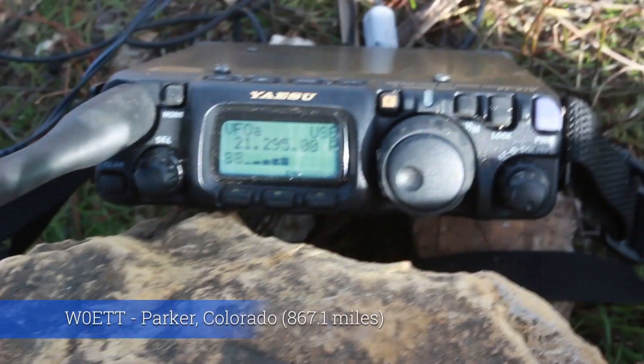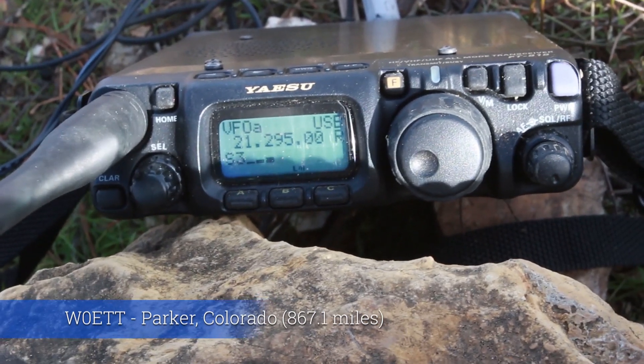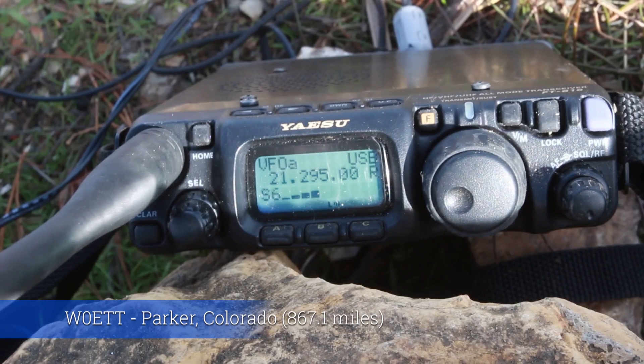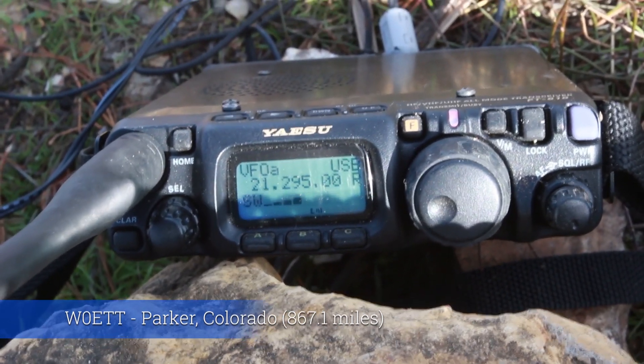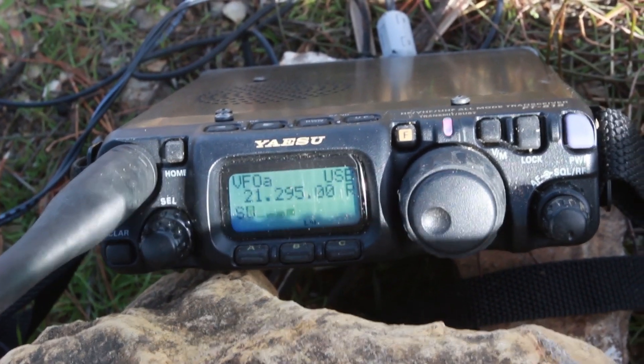Yankee Romeo, Yankee Romeo — Alpha India 6 Yankee Romeo. Ken in Colorado, thanks. Name is Ben — Bravo Echo November — in California. Roger, QSL. Thank you. 73.